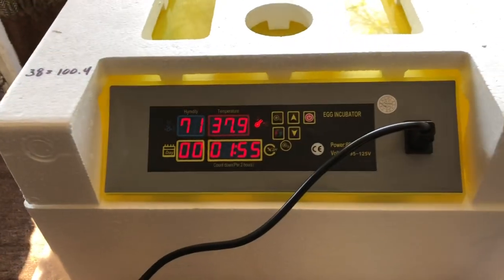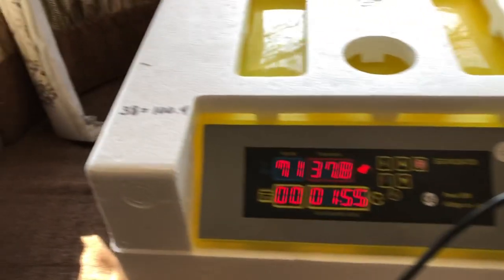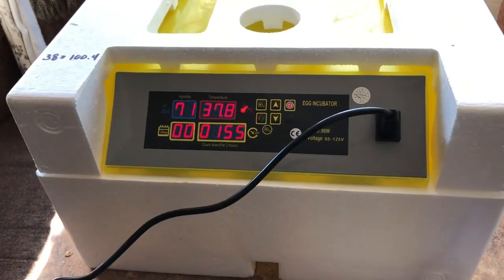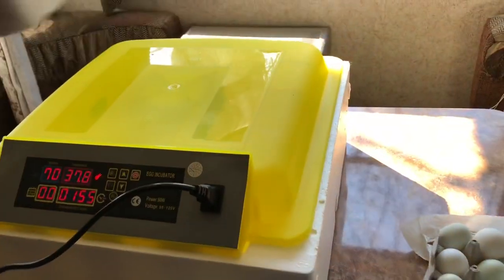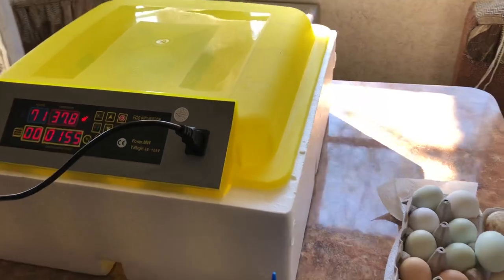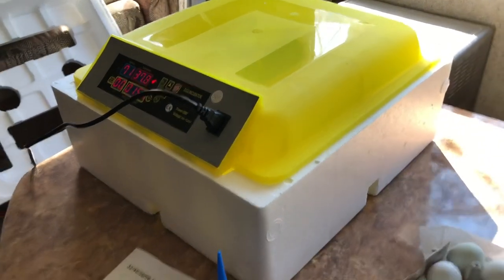It comes preset in Celsius. I wrote down that 38 degrees Celsius equals 100.4 degrees Fahrenheit, so that gives me a reference. It's winter right now, so it comes with this styrofoam that you put around it to help it stay warmer. In the summer I'm sure you can take the styrofoam away — I'll show what it looks like without it.